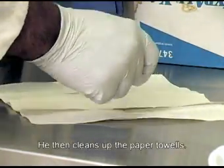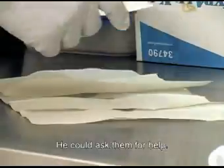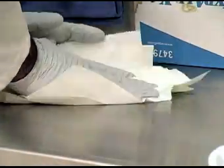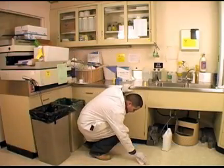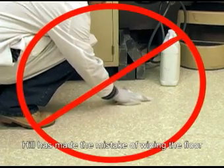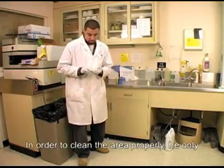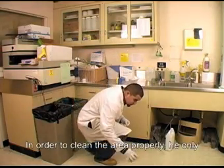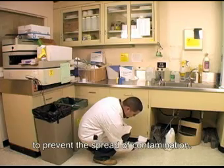He then cleans up the paper towels. If there was someone else in the lab with him, he could ask them for help. Hill then cleans any remaining visible contamination. Hill has made the mistake of wiping the floor in a circular motion, potentially spreading contamination. In order to clean the area properly, he only wipes once to absorb the solution and to prevent the spread of contamination.